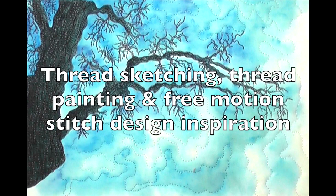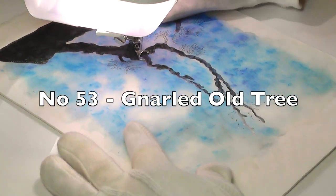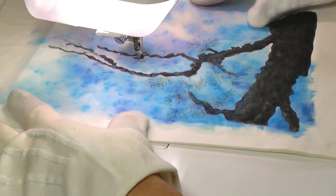Hello, and welcome back to a brand new season of Thread Sketching in Action. I'm Deborah Wursu of DeborahWursu.com. This first thread sketch for the new year features, as you can see, a tree.